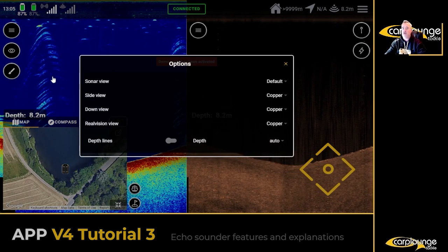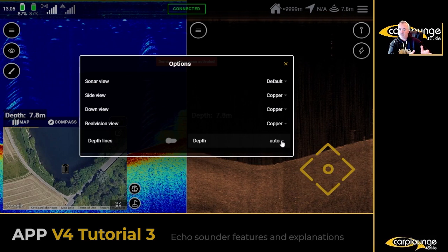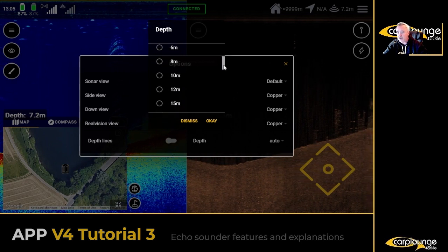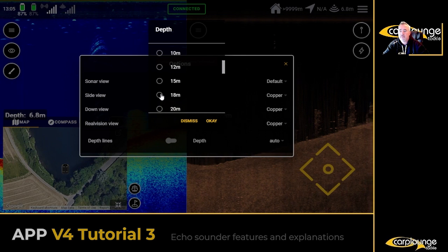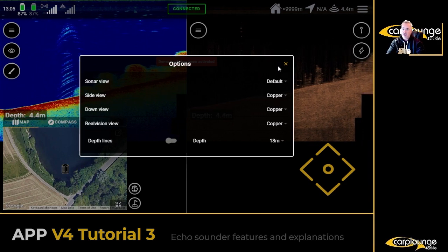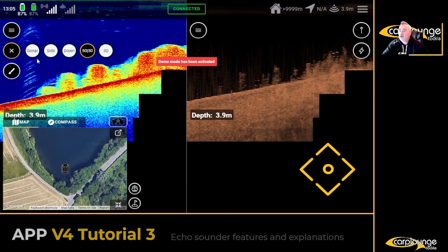Here's a tip I use: the depth is set to auto by default, which triggers it all the time. What I tend to do — this is just my preference — is set the depth to double the depth of the lake I'm fishing. So we'll call it 18 meters, click OK. It gives you the view dead center of the screen, very easy to follow.